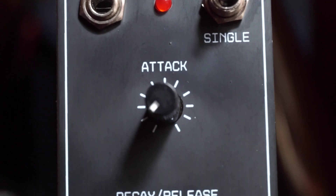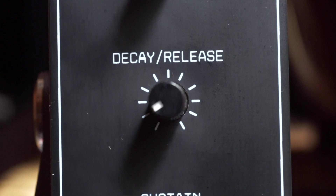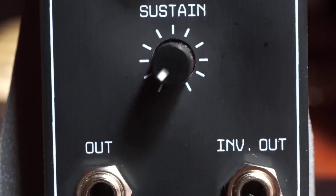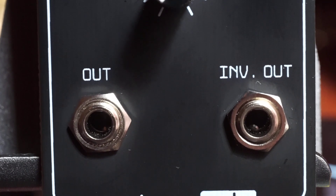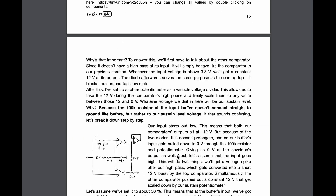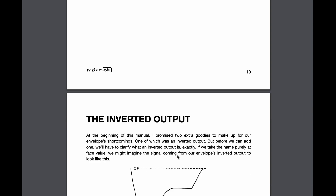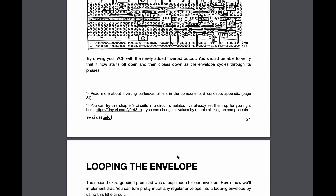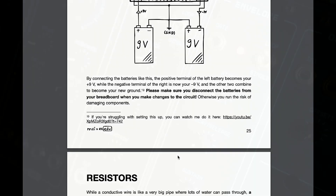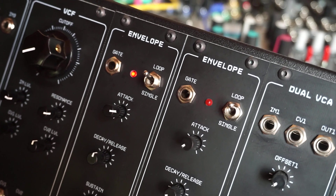That means you get an attack stage and a sustain level, but the decay and release are controlled by a single pot, which for me is absolutely fine. You also get an inverted output, as well as a loop switch, which effectively turns the module into an LFO. As with the other kits, this one comes with a long and detailed manual that actually explains how the circuit works and suggests breadboard experiments and additional mods so you can go really deep and truly learn about electronics. By the way, the full system needs two of these, so be sure to buy two kits — one for the VCA and one for the filter.